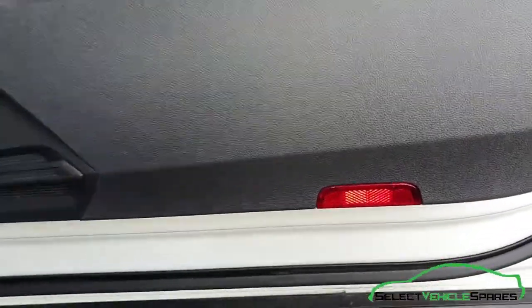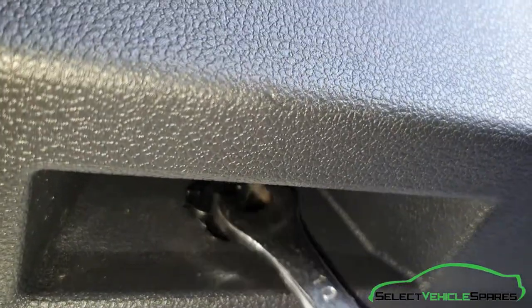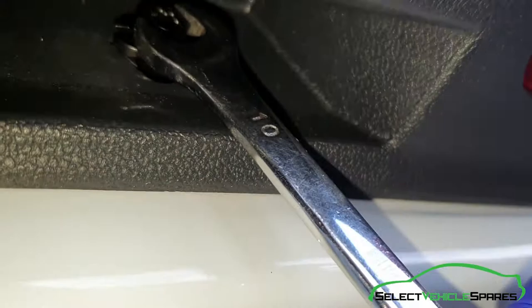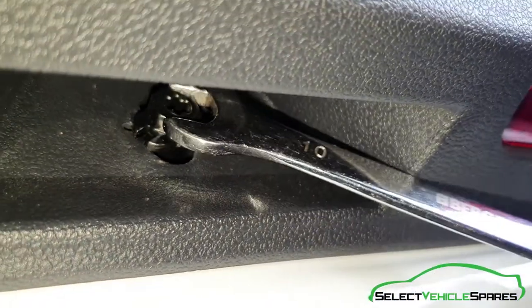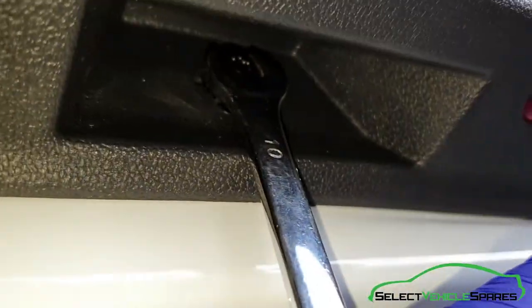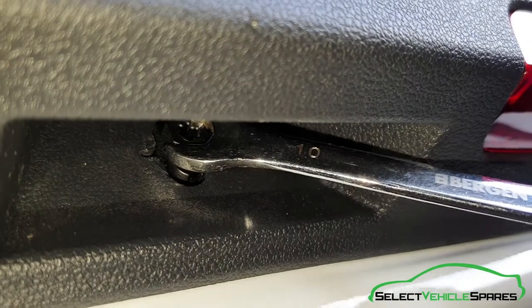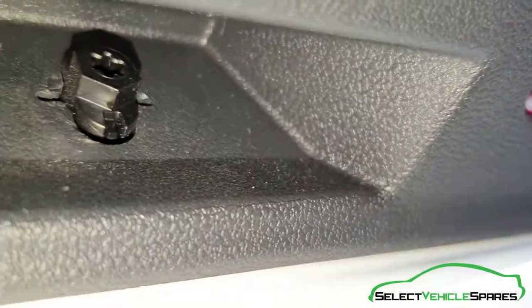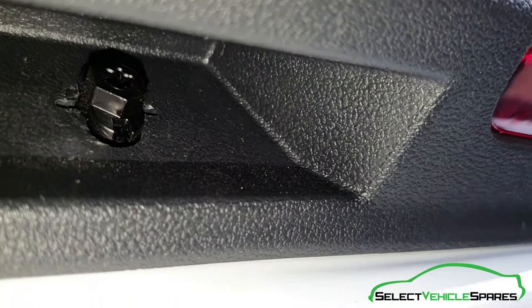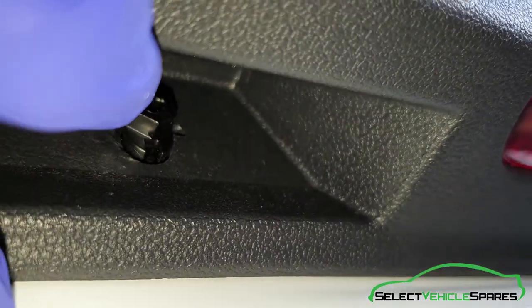The last fixing to remove is on the underside — there's a little gap there. You can see that fixing there. You don't need to remove it, just get your spanner on and turn it 90 degrees, and you'll see the fixing will just line up with the gap in the panel. So when you pull the panel off, it'll just slide past it.